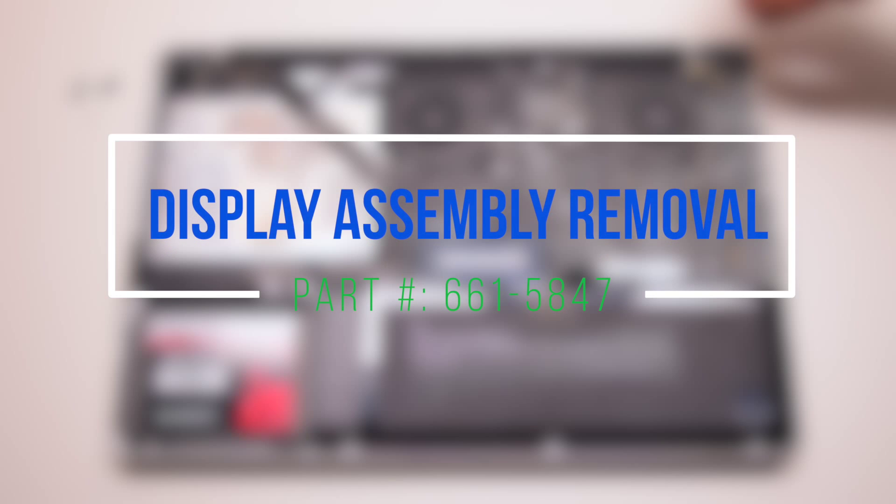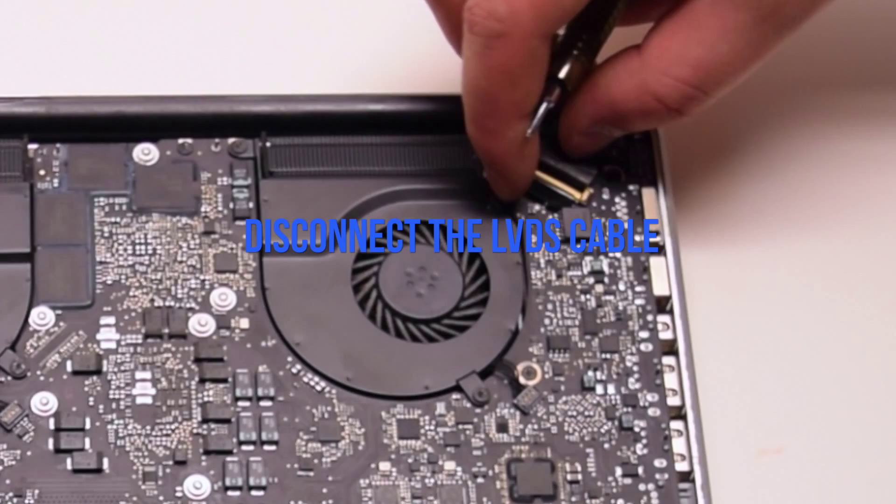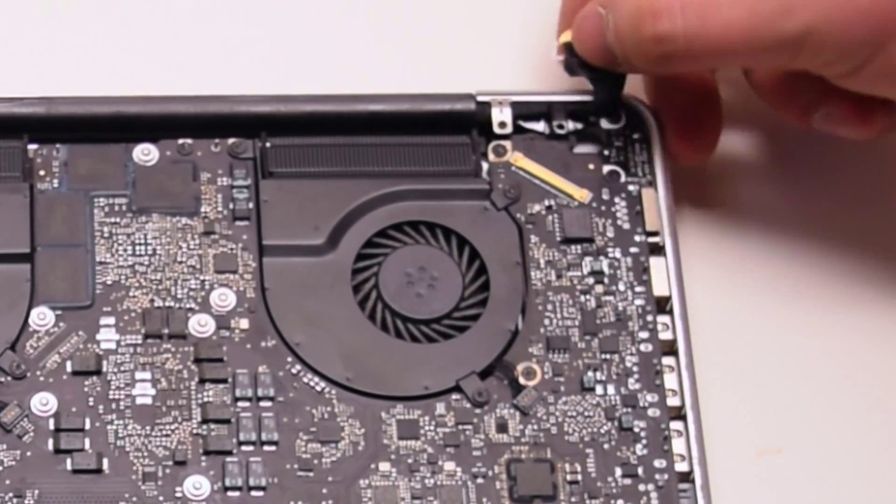Display assembly removal. Go ahead and start by disconnecting the LVDS cable. Pull up on the locking lever and pull it out of the socket.